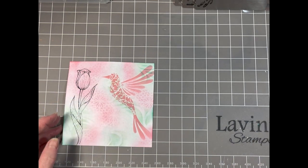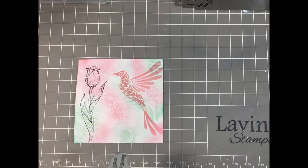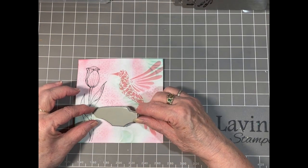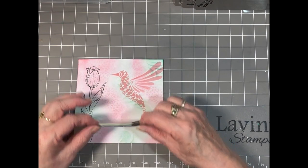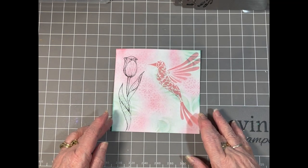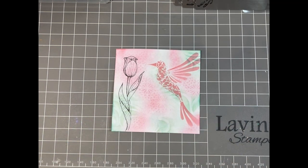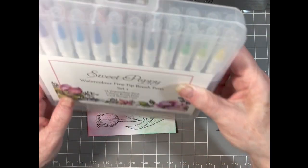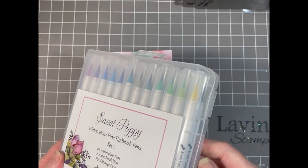I just want to make sure that my sentiment fits in that area there. Yes, I've got my measurements right, that's good. So now we are going to colour our flower and I've used Sweet Poppy brush pens.